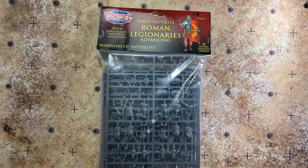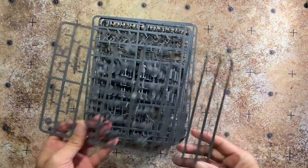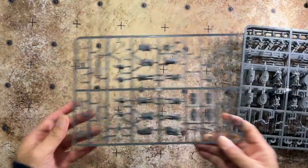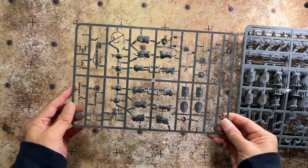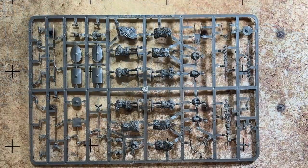First off, in the baggie you get six sprues. One of them is a command sprue, and then you get five legionary sprues. Let's take a closer look at the command sprue first.